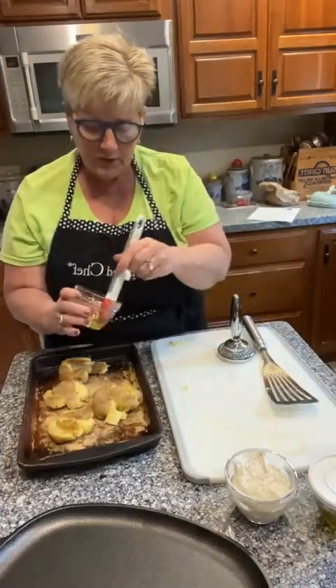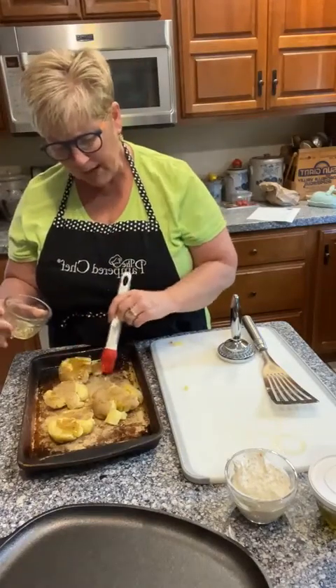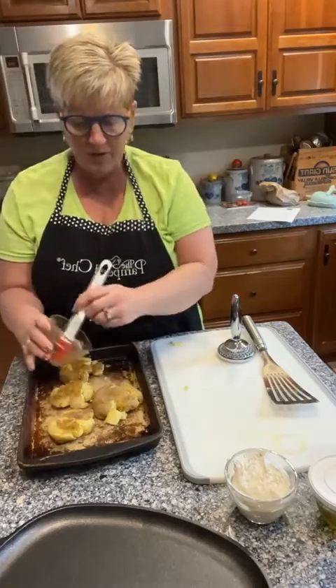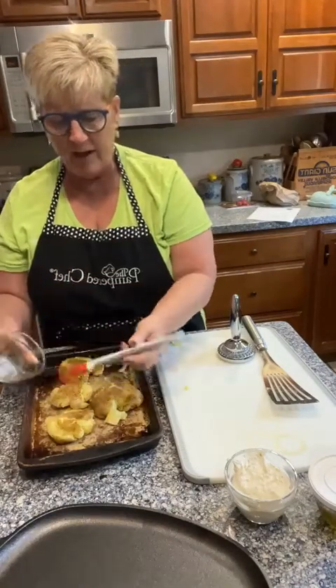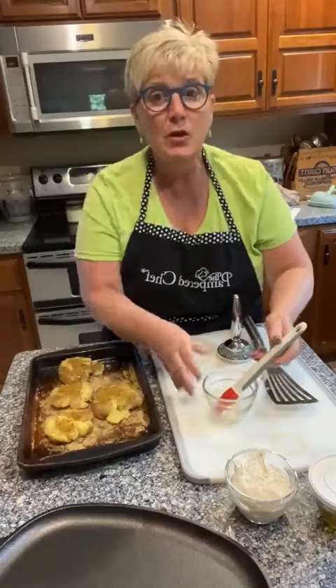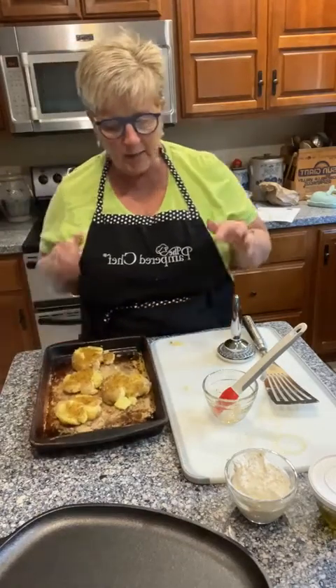Take the potatoes and put them in a 400-degree oven. For this size, cook for about 15 minutes, then lower them to the very bottom rack and let them cook for about another five minutes or so to crisp up a little bit more. This is also a great recipe to do in the air fryer.